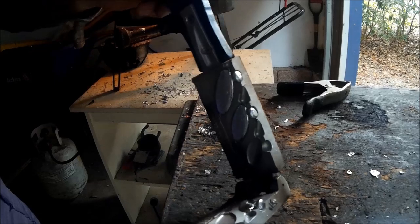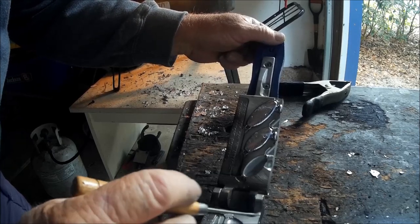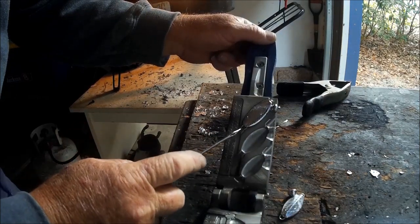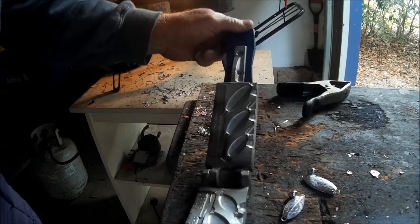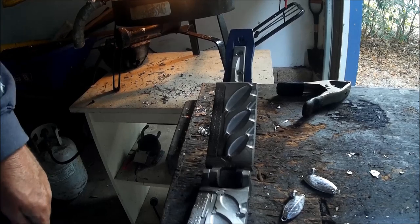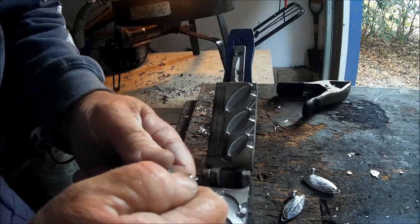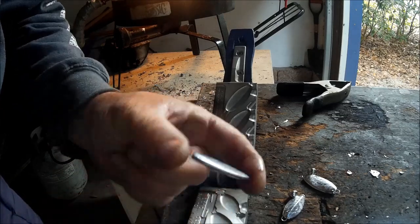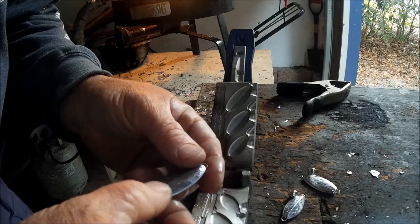Then you pull it out and there's your slab spoon — just like doing a sinker. Pour these out and there you go. That's how these are made. Then afterwards you break the sprue off and you get a clean side. There you go — you've got yourself a slab spoon, and these have been working out really good for me with my customers.